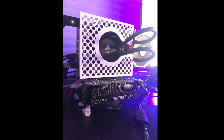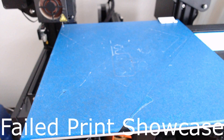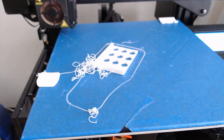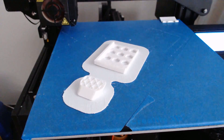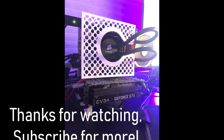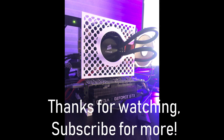I'm happy with how this case came out, but after this experience it left me with a few ideas for a better case in the future. If you want to download the files of my design to try to 3D print your own case, check out the links in the description below. Make sure to subscribe so you can see my next few projects as well as a new case design in the future.